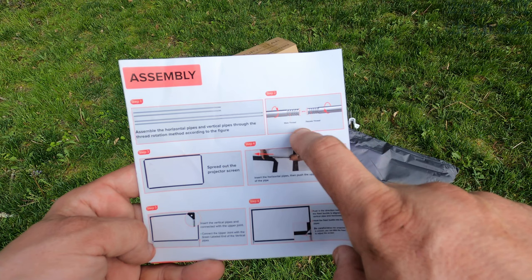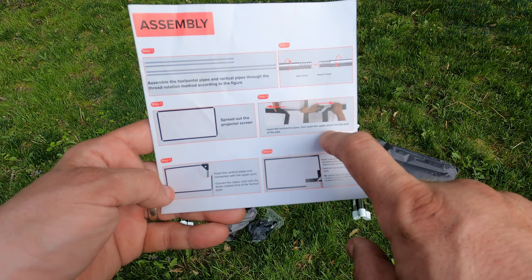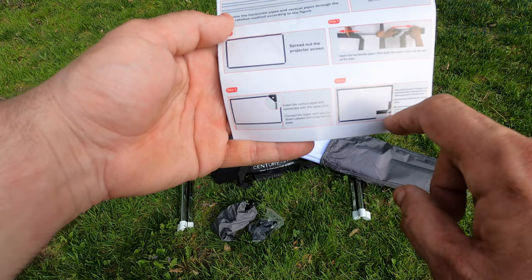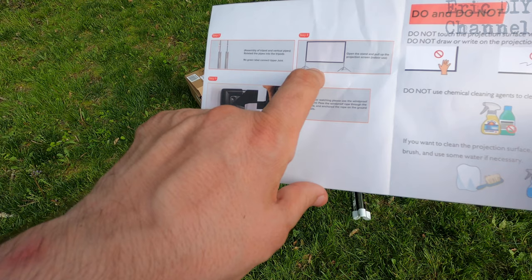For assembly, the horizontal and vertical pipes thread right into each other — you just twist them together, which is pretty cool. You spread out the projector screen, insert the horizontal pipes, push the upper joints into the end of the pipe, then insert the vertical pipes and connect with the upper joint. There's some reinforcement here which is nice to see — I think this is going to be more stable than the ones I've used in the past.